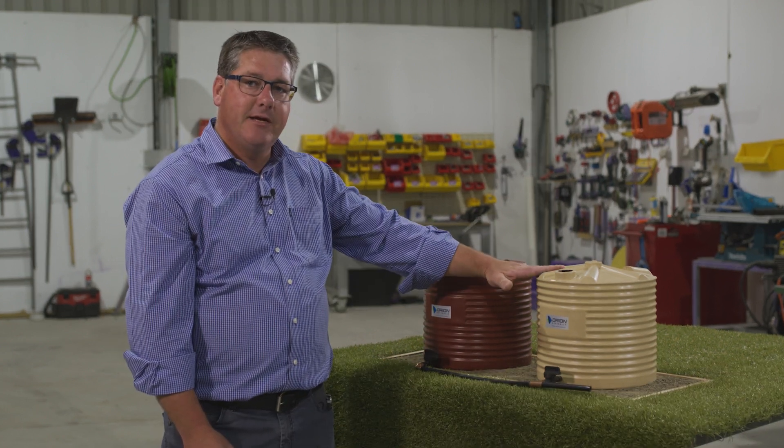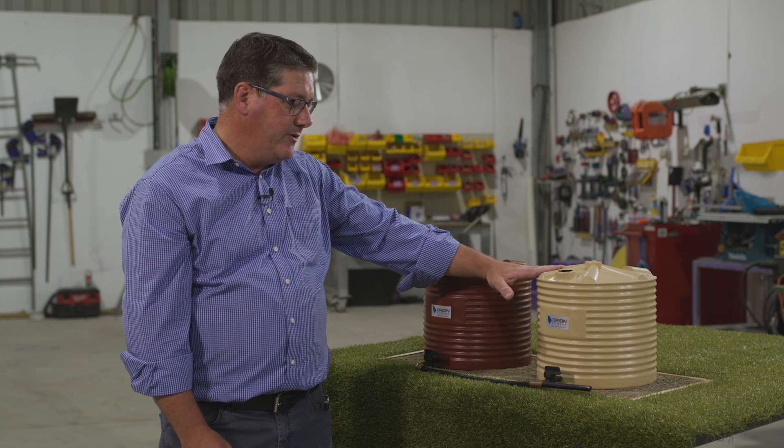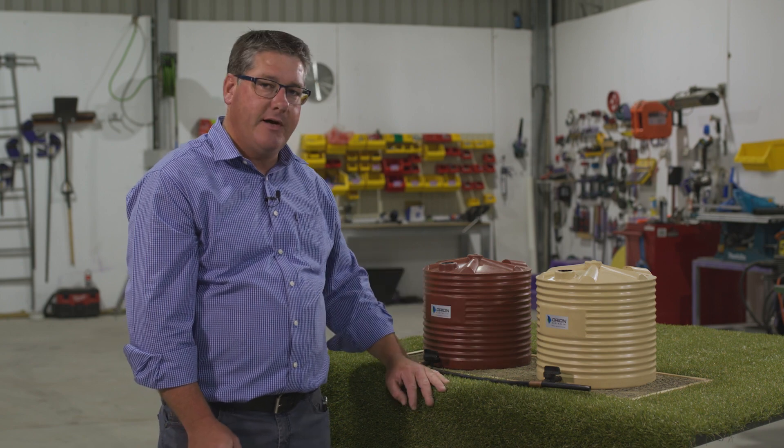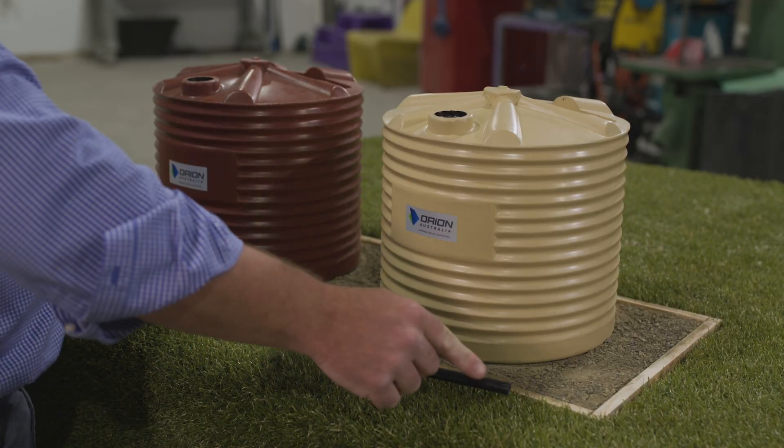That gives you the option to drain this tank, clean it out, do what you need to do, and then once it's all good return it back to service by simply opening the valve and letting the water level equal out between them.